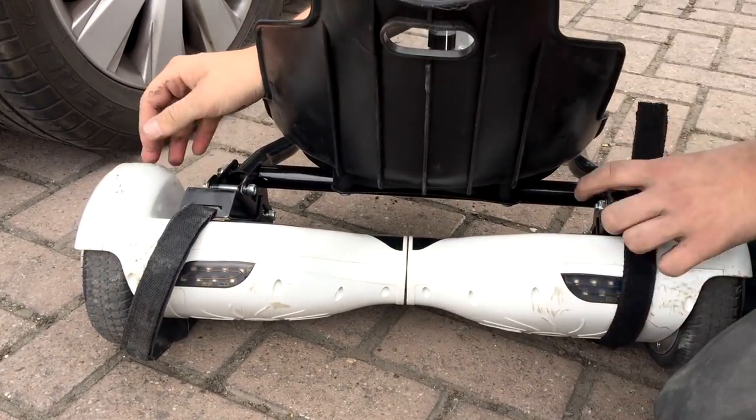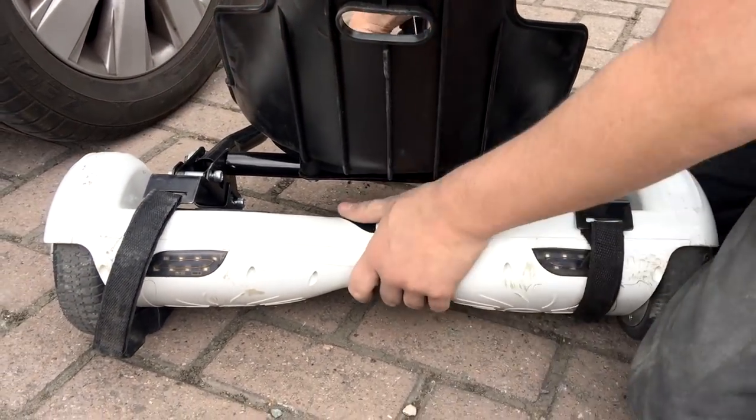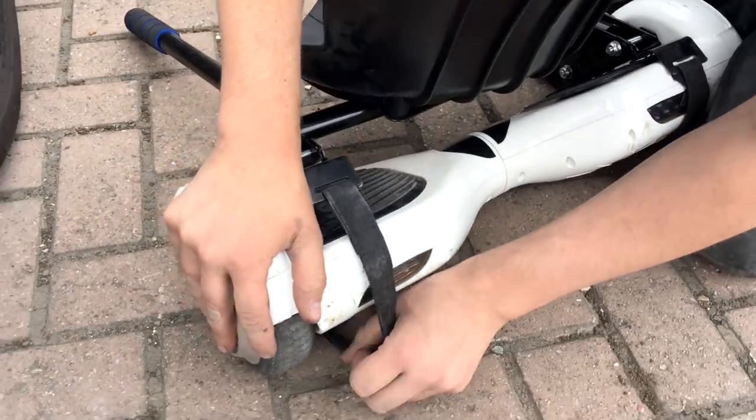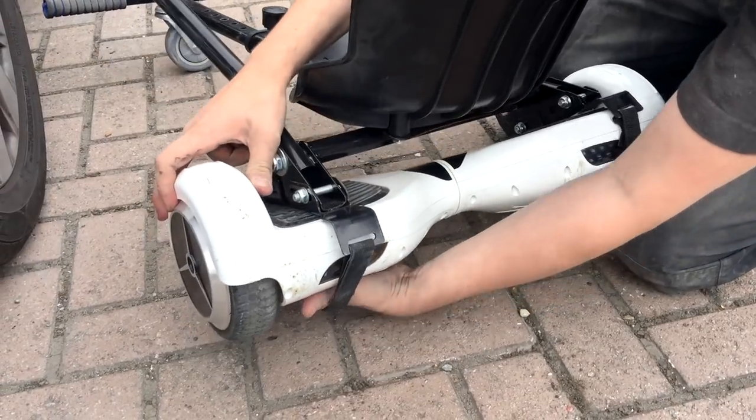All it does is Velcro on with the straps under the original hoverboard. There are no screws or bolts to fix, and it has the ability to be used as a go-kart.